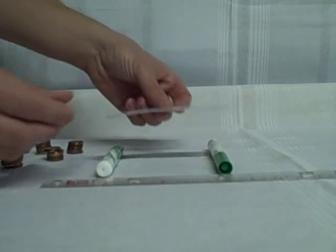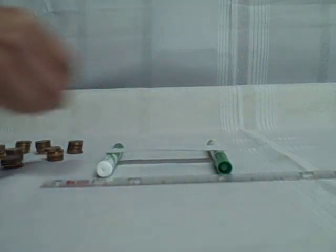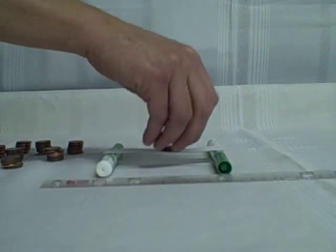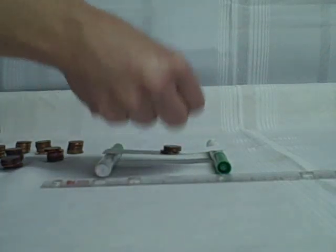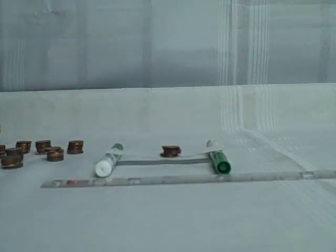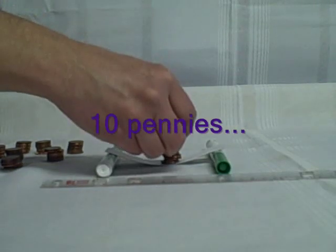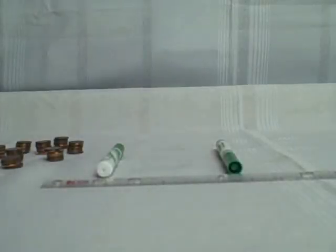The third bridge uses three pieces again, but this time we've glued them — laminated them together. We place that bridge across the markers and add pennies: one, two, three, four, five, six, seven, eight, nine, ten. We get ten pennies piled on the bridge before it fails.